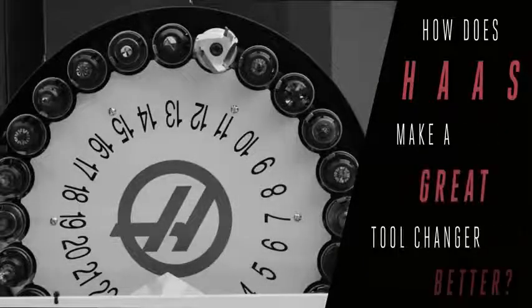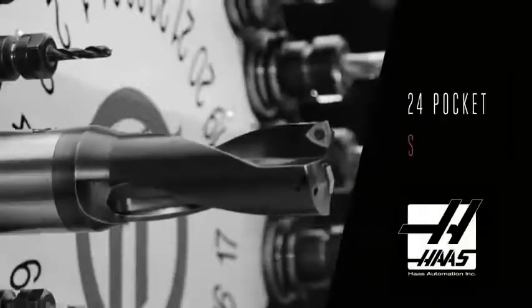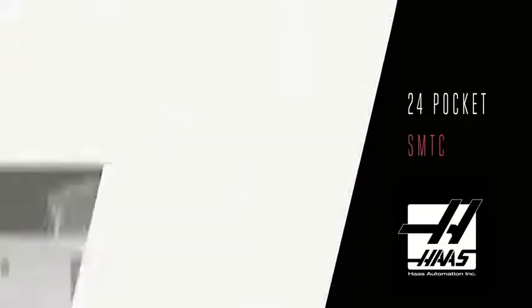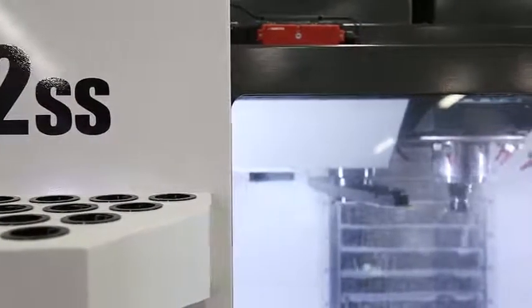How does Haas make a great tool changer even better? For years, Haas' 24-pocket side mount tool changer has been super popular on every flavor of VF we make. It gives a real productivity boost to machines that need faster tool changes, and it keeps your tools up and out of the way.